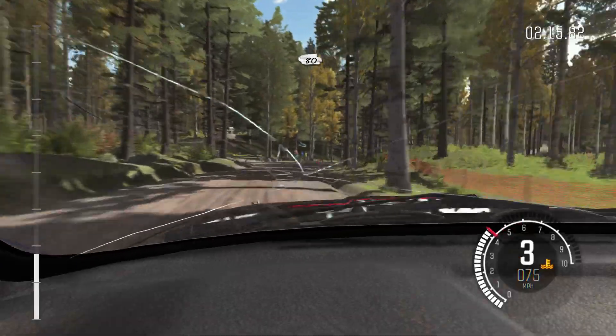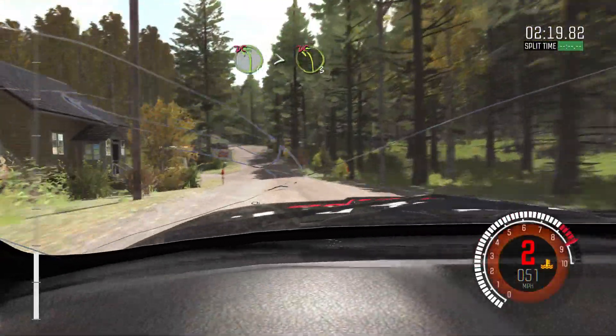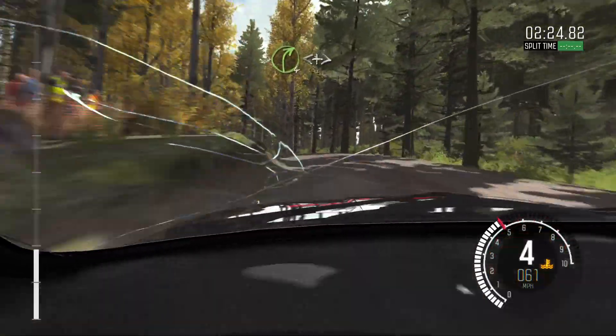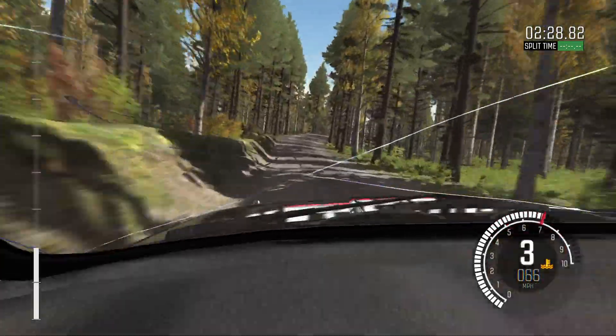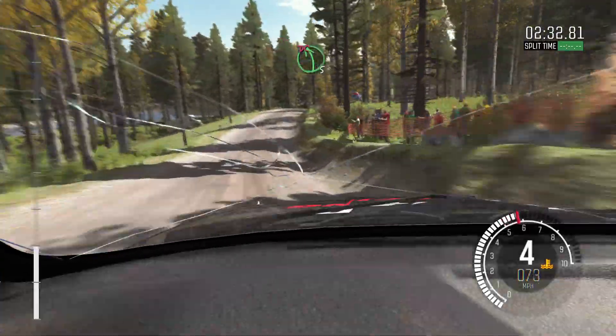80 past junction. Left 4 times 3 over crest, don't cut. Small crest, jump. Right 4 continues over crest, opens and tightens 40. Left 5 half long, don't cut, past junction.